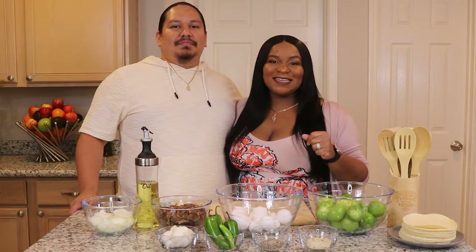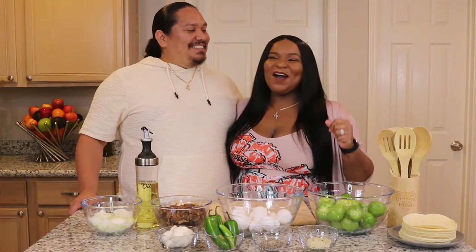Yeah, so we're excited to get started. You ready babe? I'm ready. Alright, let's get to it.